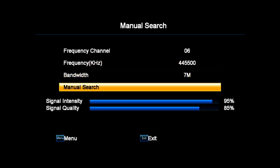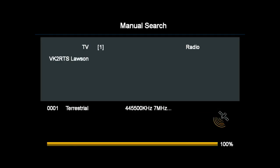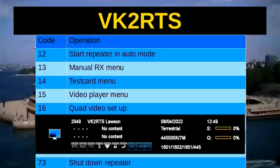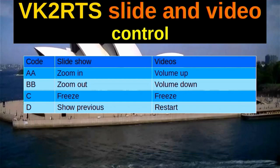And we go search, and all being well, if it's hooked up to a TV antenna and everything's connected, one TV channel found — you can see that. Push OK.